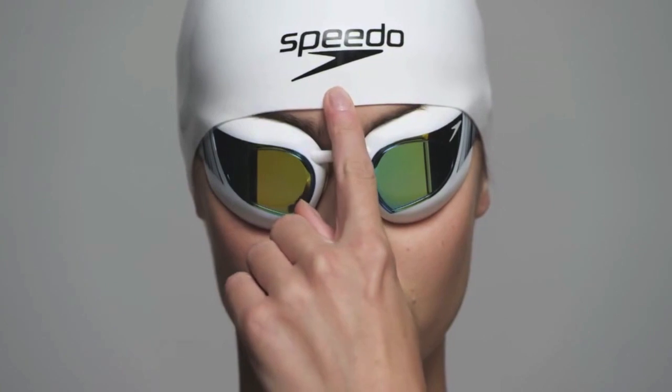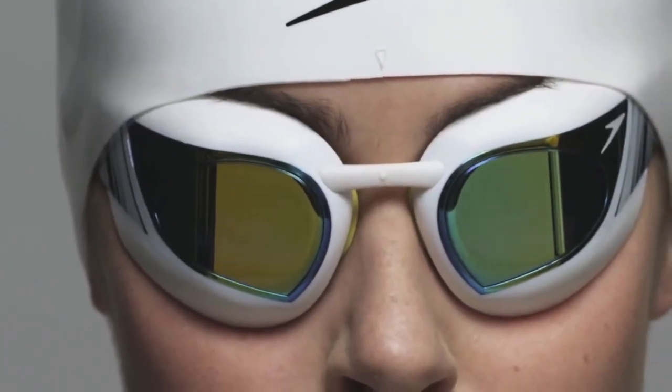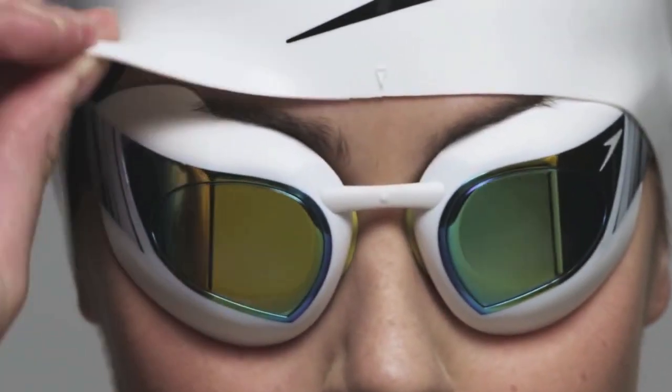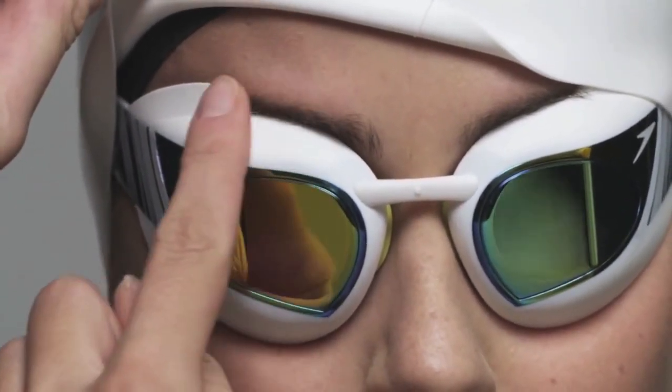Vertically align the fit point markers found at the centre of the cap, and the centre of the Fastkin 3 goggle nose bridge. If you are wearing the Fastkin 3 Super Elite goggle, the lower edge of the cap should be positioned to sit over the tabs on the upper edge of the goggle, next to the eyebrow.